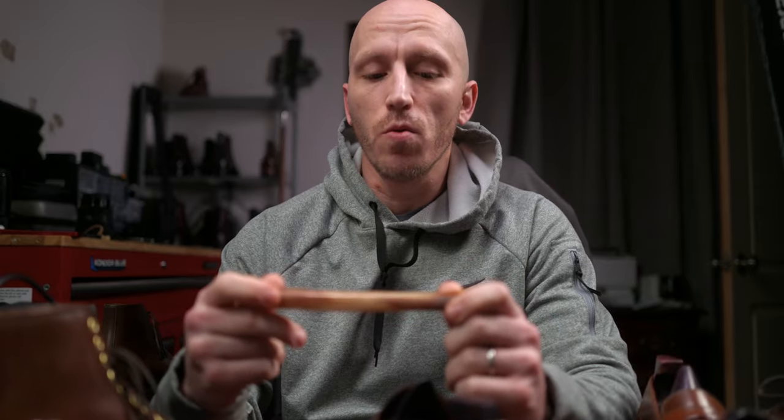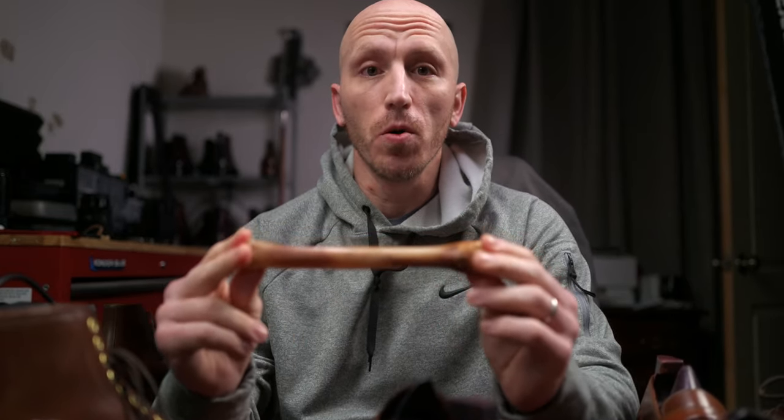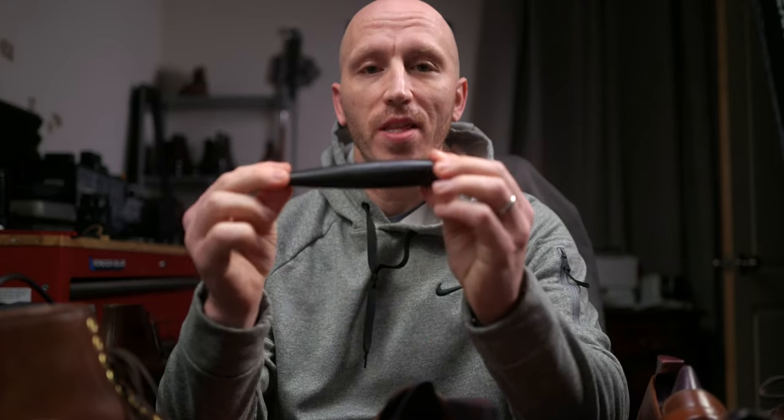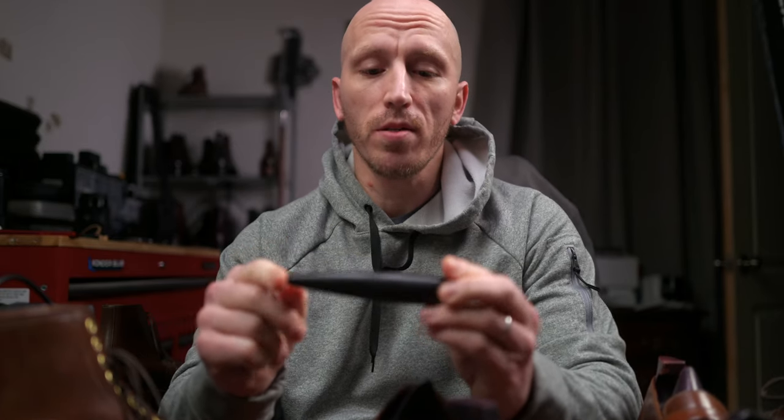On the topic of caring for shell cordovan, there's always the conversation about smoothing out the rolls, or caring for the rolls and scuffs and scratches in shell cordovan. I prefer the ebony stick — this is a tool that I designed in partnership with Dapper Woodworks.